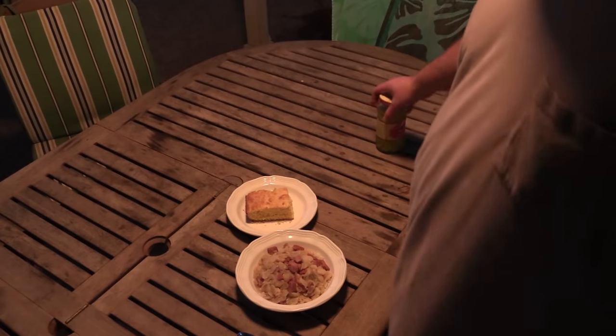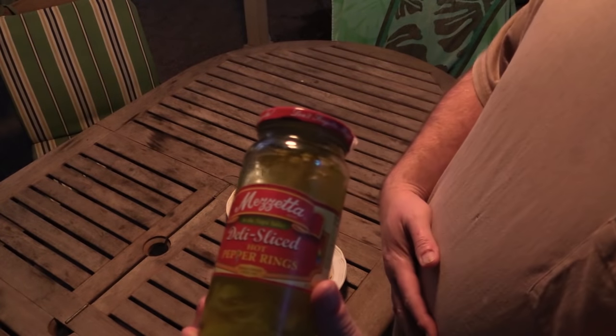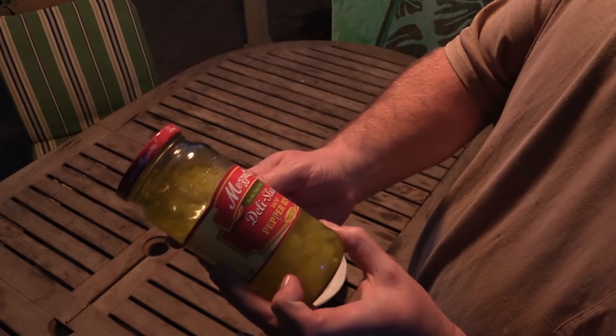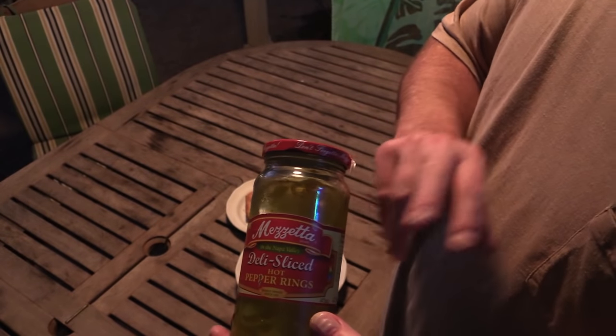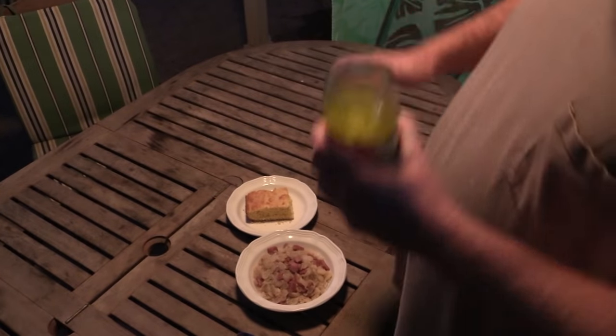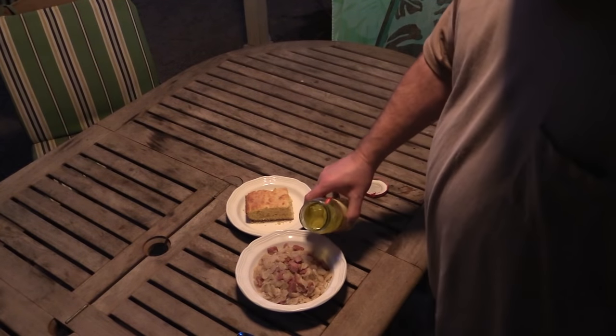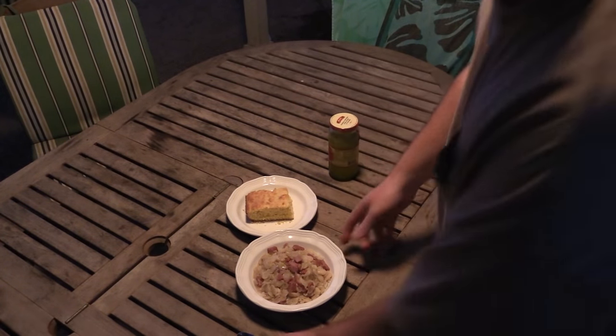I'm going to give this a try. You can use some hot sauce or whatever, but I actually like to use some banana peppers — these are deli-sliced hot pepper rings, basically pickled banana peppers. I like to use some hot peppers of some kind; usually banana peppers is what I like with my white beans or lima beans. I'm just going to get a little bit of this juice out of here. Doesn't take a lot, just a little bit. Hot sauce or whatever else you want to put in here — just fix it the way you want to fix it. Ain't no right or wrong way to do it.